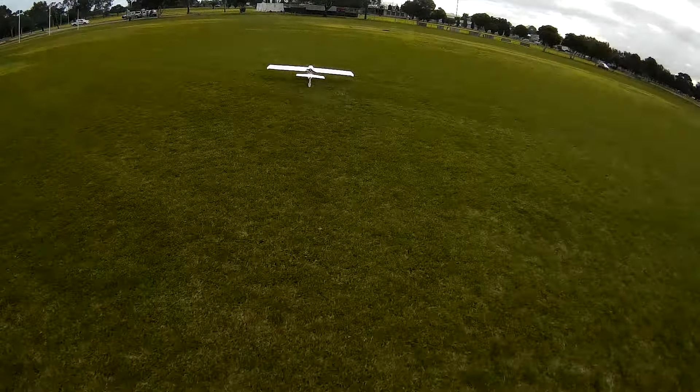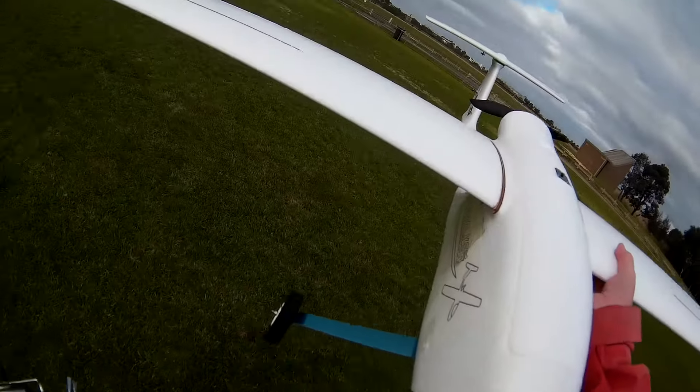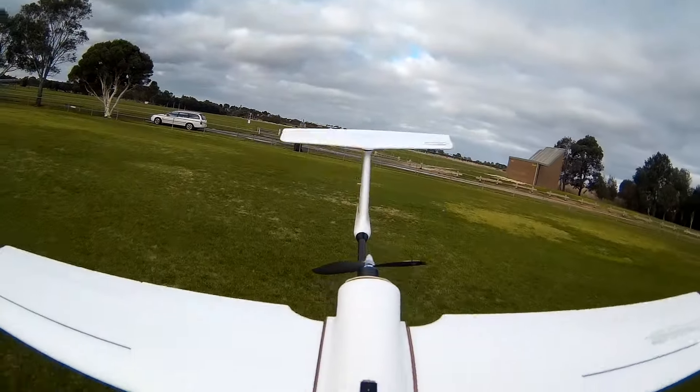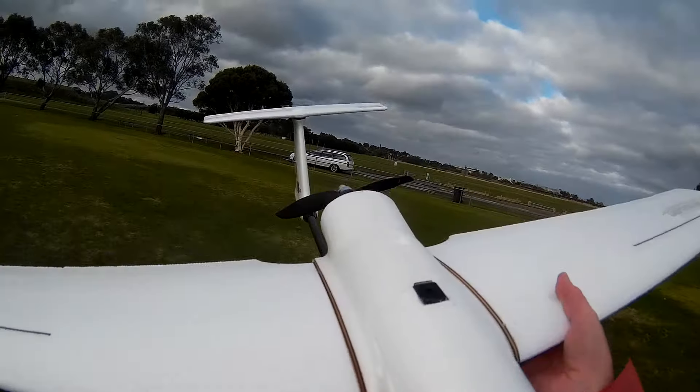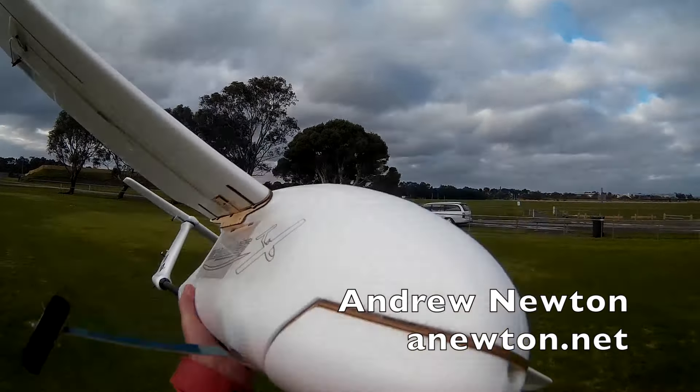4S works well. Rudder mixing works well. Glides beautifully. We've got way too much wind, but didn't auger it in. It's the biggest and heaviest plane I've ever flown. It's going well.